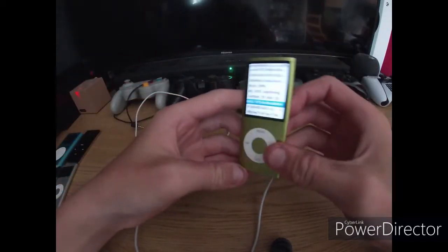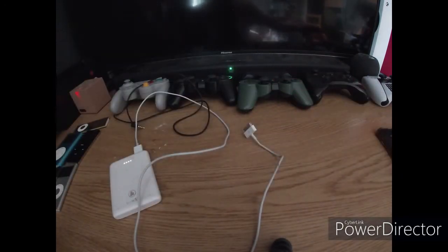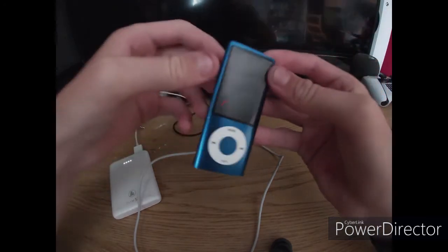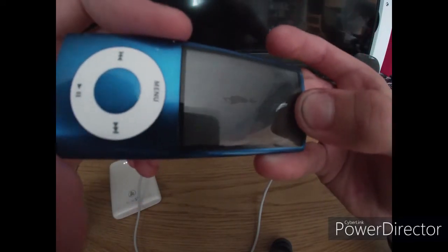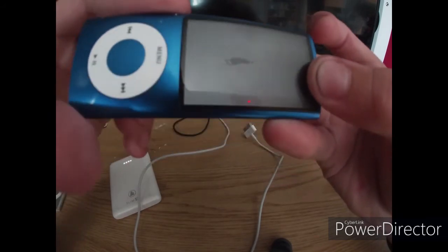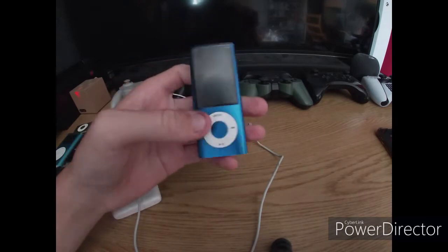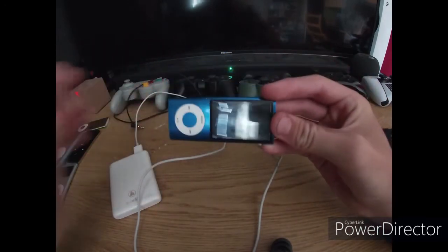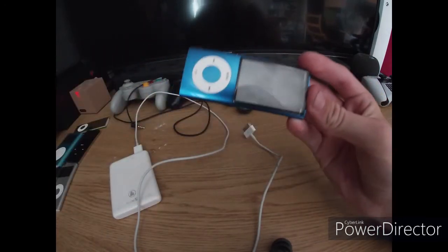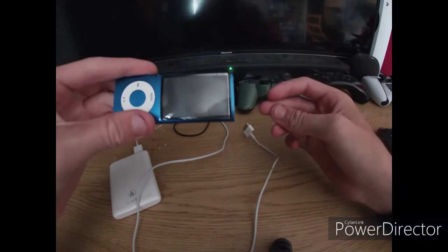That is my fourth generation iPod Nano. The next one is my first iPod, but I won't be plugging this in. This is my fifth generation iPod Nano, and the glass is going to cause issues — the battery in this thing has expanded. I don't want to charge it because I don't want to risk a fire. You've seen the other iPods video I released back in the spooky series of last year, and yes, this did used to work — I shot a video on this thing.